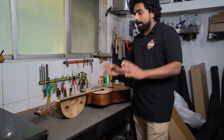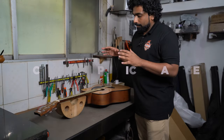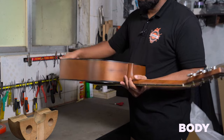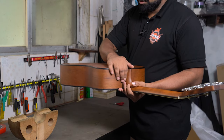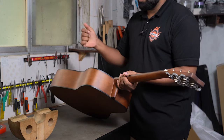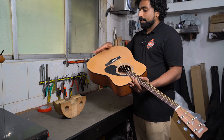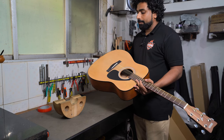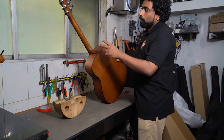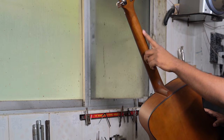Now that the guitar is open, the first thing you have to do is check for any kind of physical damages. The most important thing to start with is the body. A good way to check is to run your hands throughout the body and see if you get any sharp edges or anything pokey. If the body has a crack it is very difficult to repair, and if it is even repairable it's a costly affair.